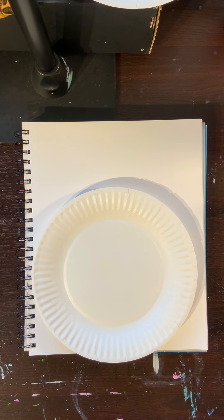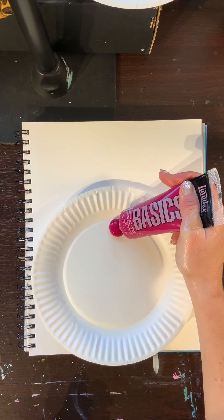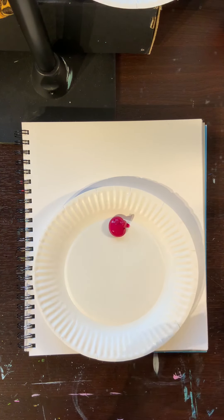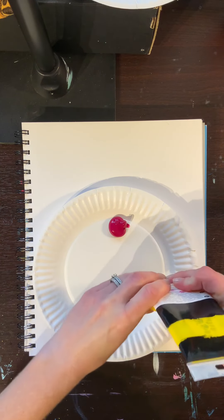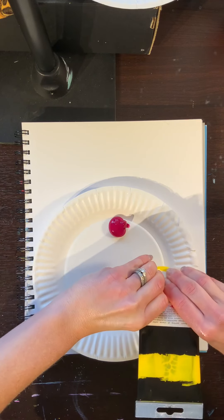We're going to start out with our three primary colors, which are red, yellow, and blue — those are the only three colors you're going to need today. I am actually going to be using magenta as my red, so I'm going to put some right here on my paint palette. I'm putting quite a bit of paint on there because I'm going to be taking from it and mixing other colors, so make sure you put enough paint on your paint palette. And yellow.